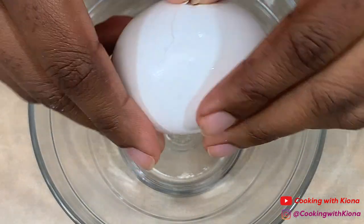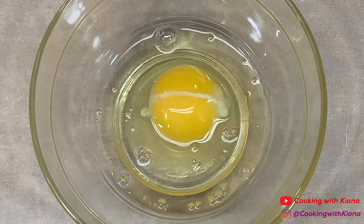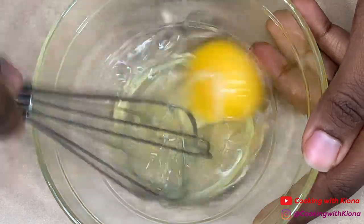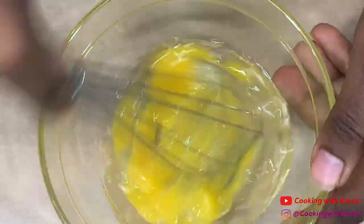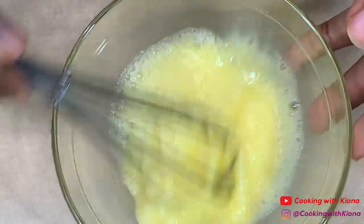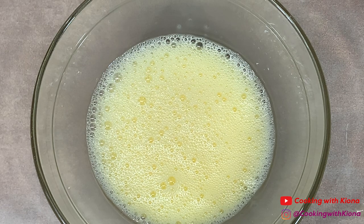Next, make an egg wash by whisking one egg and one tablespoon of water together until smooth. When you're finished, set your egg wash to the side.